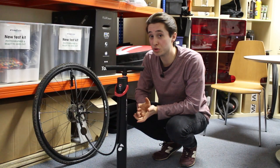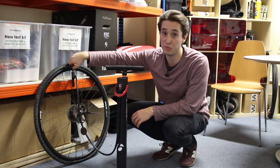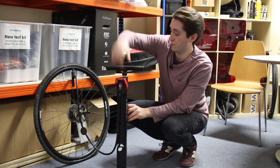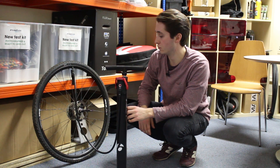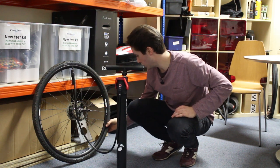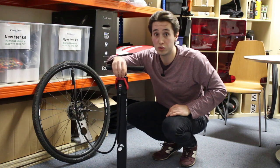Okay, so now we've got the Bontrager going to try with this 32mm cyclocross tire — larger volume, let's see how it gets on. A bit more of a struggle to get the beads sat all the way around, but it looks like we've got good coverage.